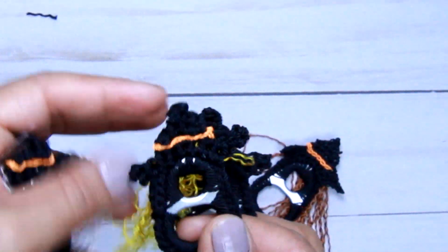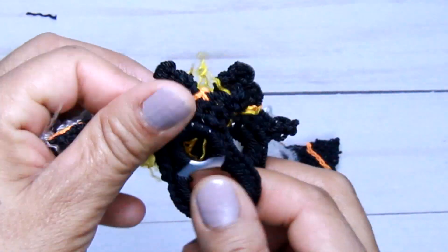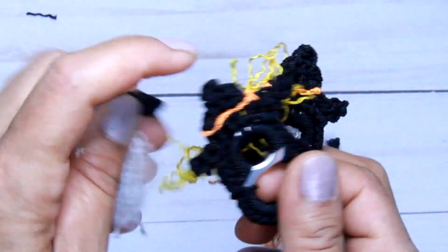Hi friends, today we're going to do these witches. They look really cute. They can be used in keychains.